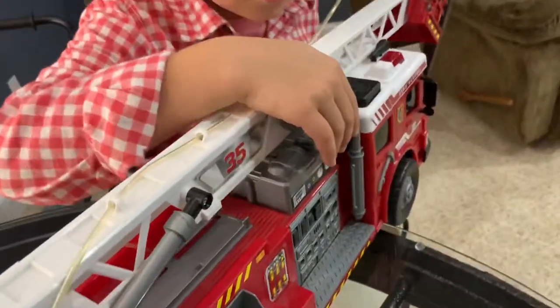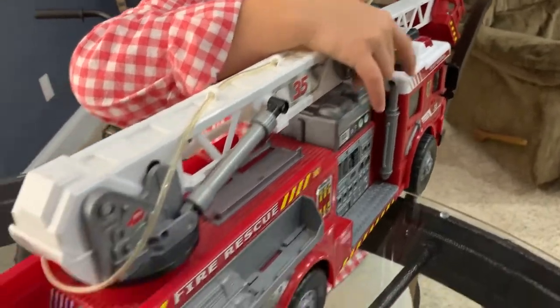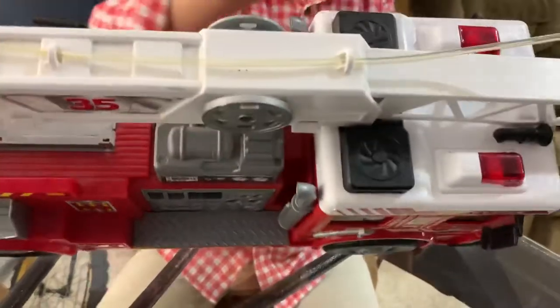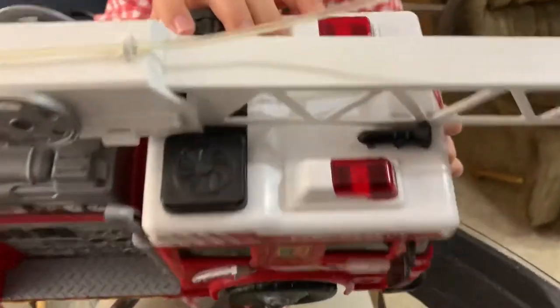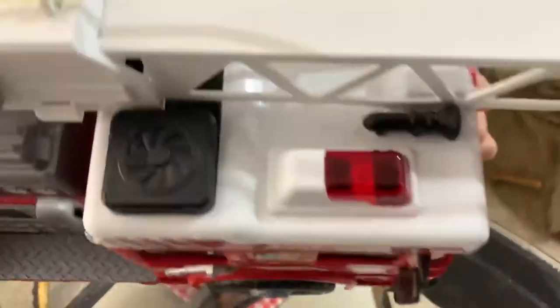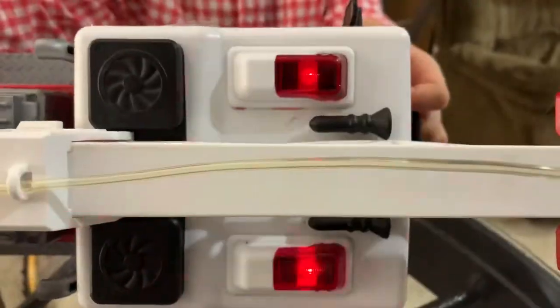It has these smoke ports right there, and if you look very closely in the light there's a little light right in there and that's what lights up. Wow, look at that!